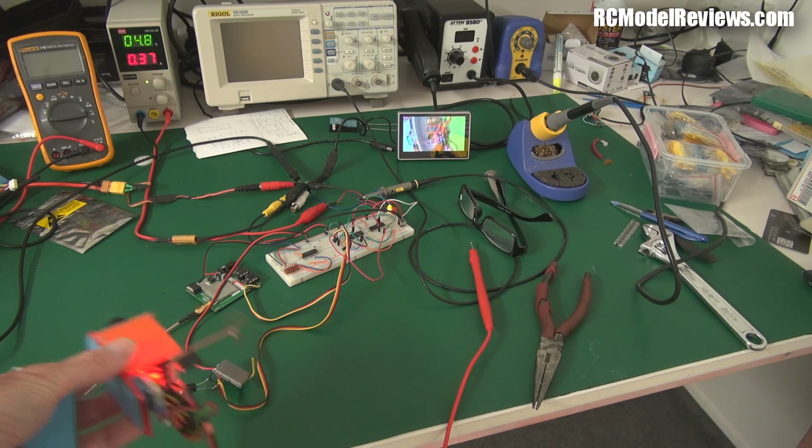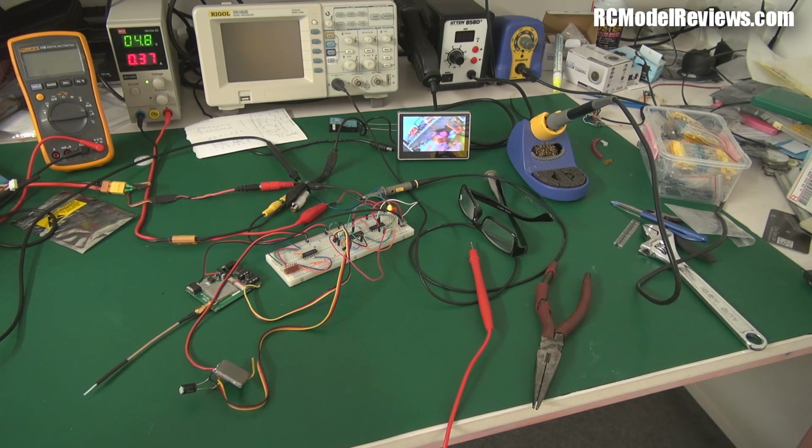There's not even any really noticeable flickering on the image when it changes over. What I have to do now of course is build it up dead bug style — and I'll show you what that is.